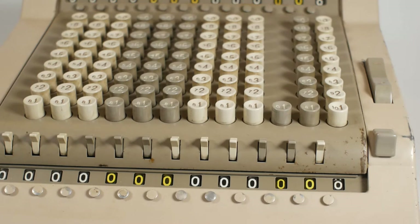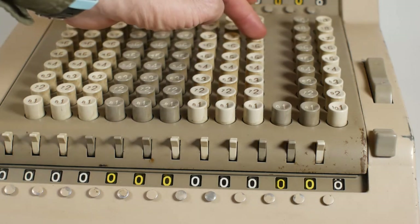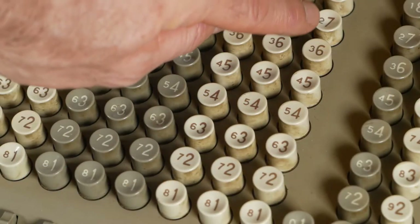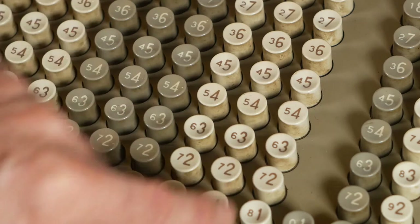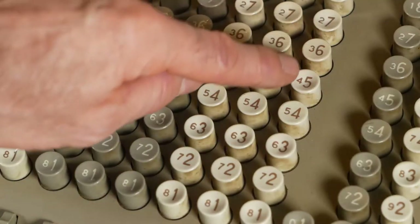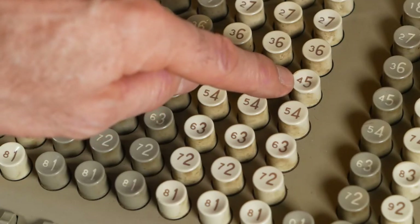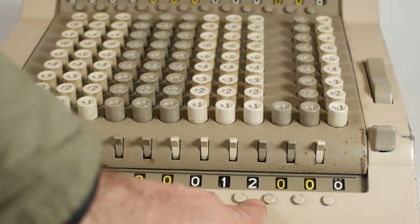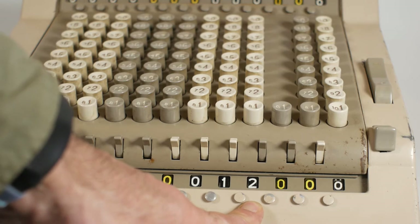Doing subtraction is a little trickier because these machines can only add. If I enter a 7 in this column and want to take away 5, I have to use the complementary numbers — the smaller numbers to the left of the main number on each key. For the last digit of the number I'm subtracting I also reduce it by 1, so my 5 becomes a 4. I look for the small 4 on the keyboard — which is on the 5 button — press it, and ignoring the carry, it correctly shows 2, since 7 minus 5 is 2.